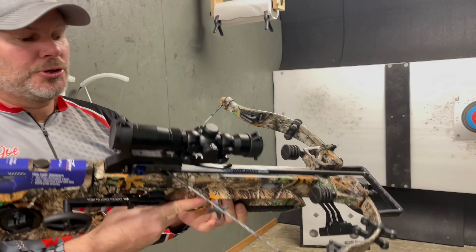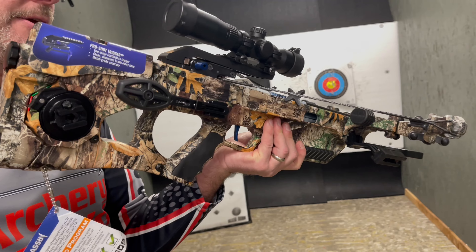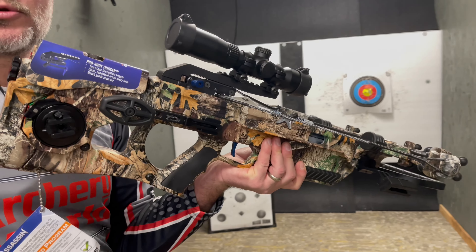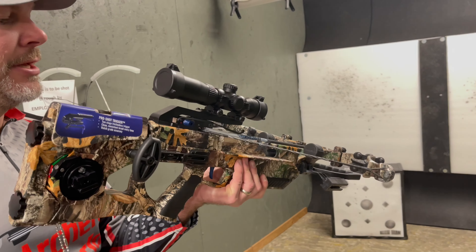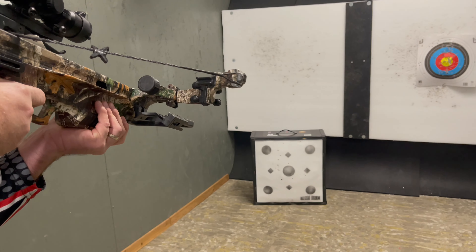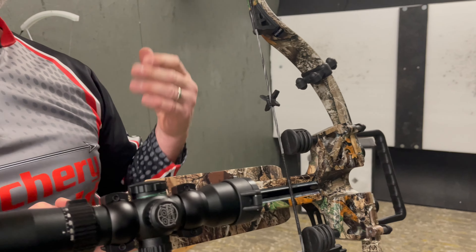We're going to have it on safe right now. It's got a two-stage trigger — it's a match-grade trigger, unlike anything on the market. It feels like a true match-grade rifle trigger. So we're going to engage this and shoot the shot. It's about as loud as a .22, which most crossbows are — that's what we kind of joke around about.